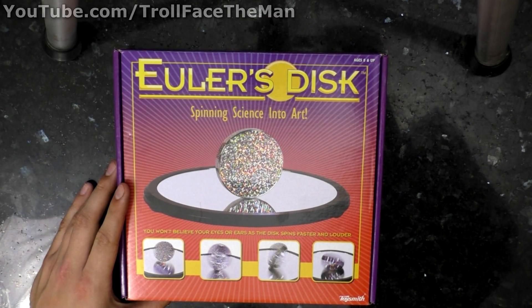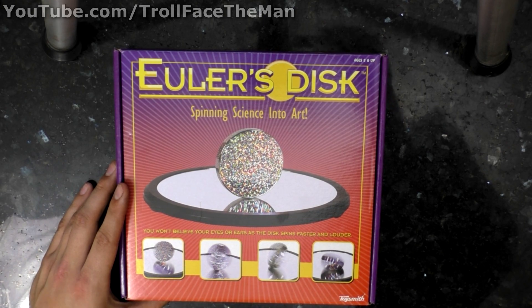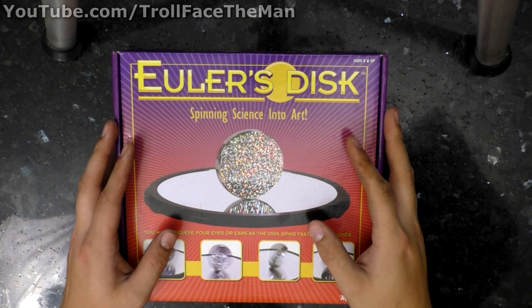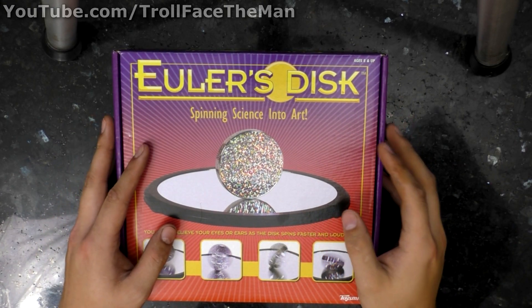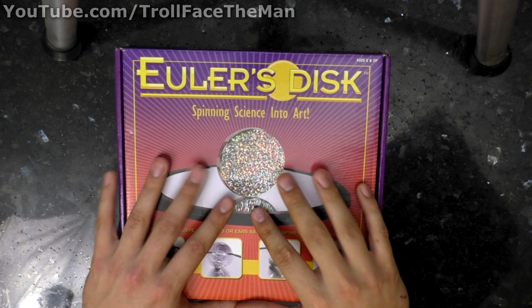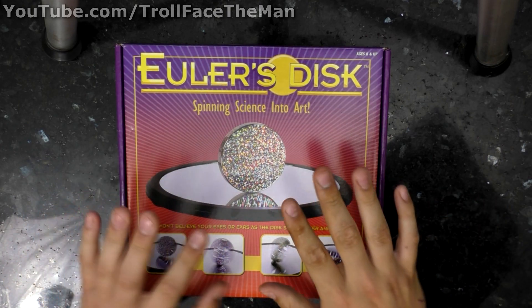Hello YouTubers. It is of course me, to-face the man, and welcome back to another video. This one is going to be a little bit interesting because it is based off of something I found out about. It's a scientific demonstration and I'm super excited to show you because it is very, very cool and I've never seen anything like it.